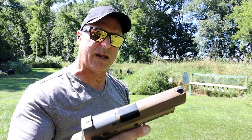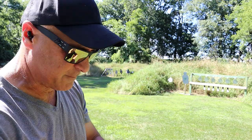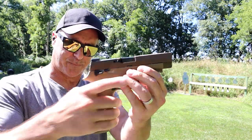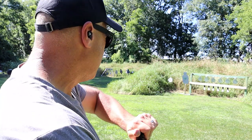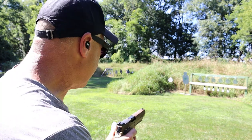Most likely just a break-in issue, but nonetheless something worth mentioning. This is the 21 round mag — they offer two of these — and you can see it hangs down quite a bit. So if you have gorilla-sized hands, you're all set with the P320 M17. Let's go ahead and take a few shots and then we'll try one-handed.